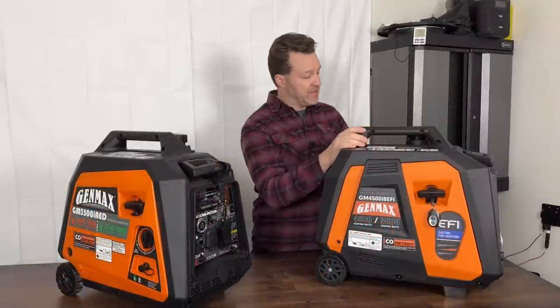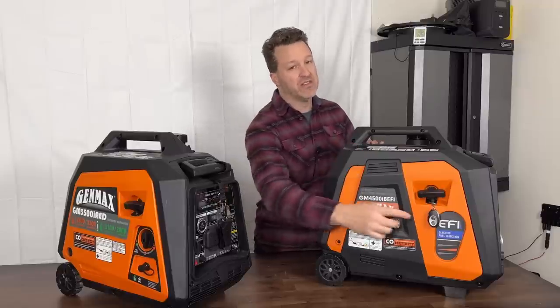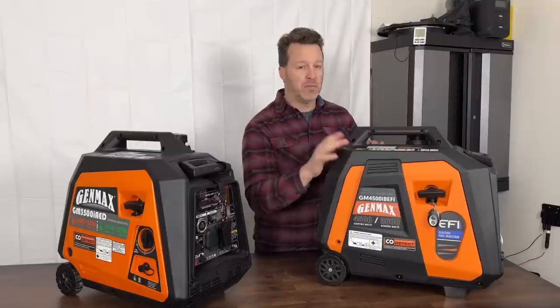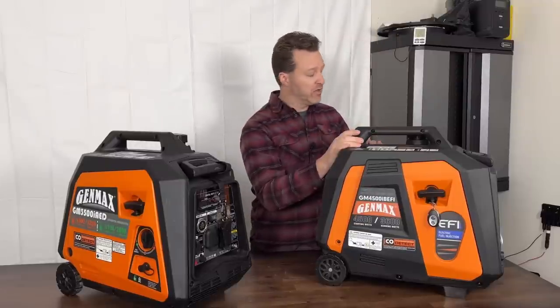One cool thing about this unit is that it has access panels on both sides. Notice there's no fuel selector switch — when you turn it on, the fuel pump comes on, primes, and then it's just hit the button and it starts.